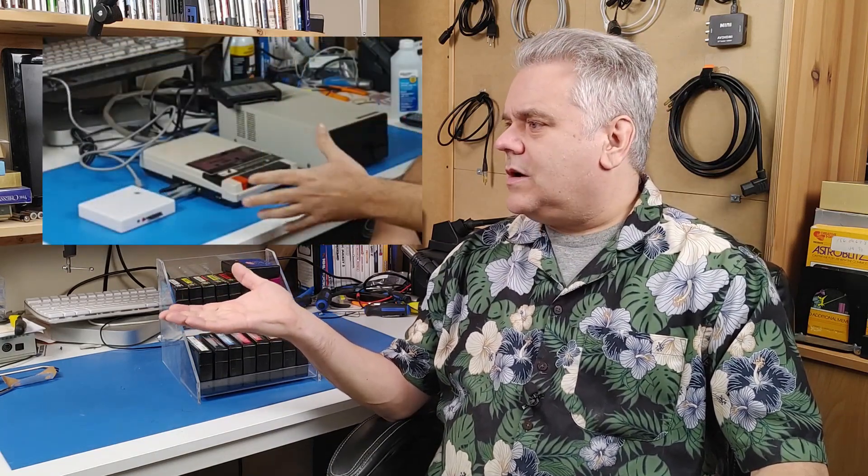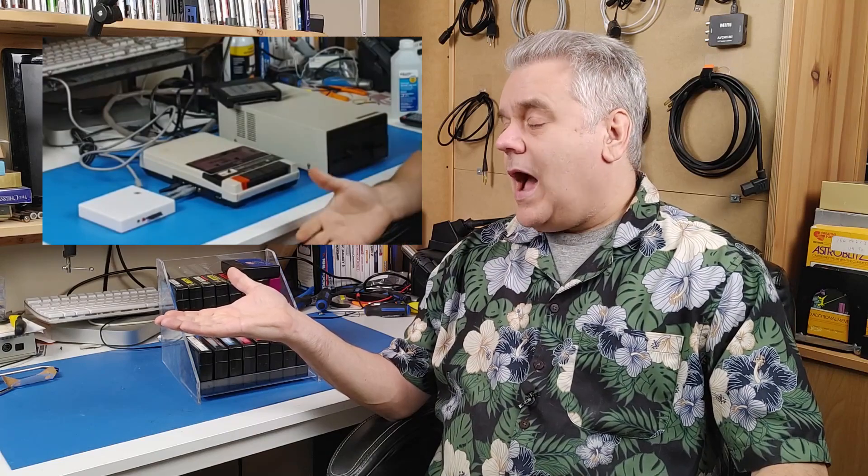Now let's talk about loading and saving programs on the CoCo 3. Basically, everything I covered in the video about the CoCo 1 and 2 applies here as well. However, there was one thing that I overlooked that was pointed out in the comments — and that is the Almighty Game Cartridge. This is a great way to get games onto your computer: you just plug the cartridge in. It's just a regular game cartridge, just like you would have for any other older system.